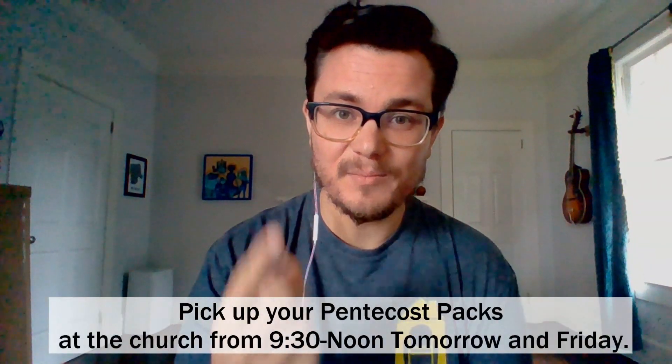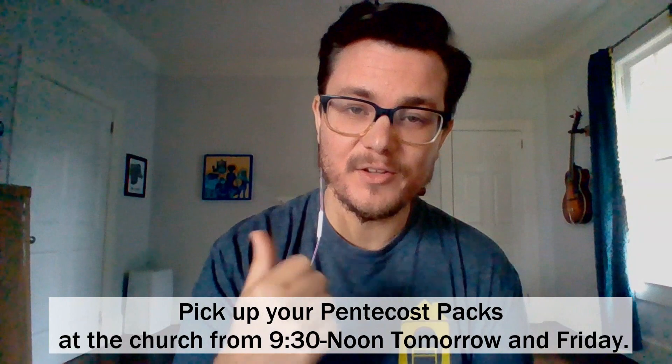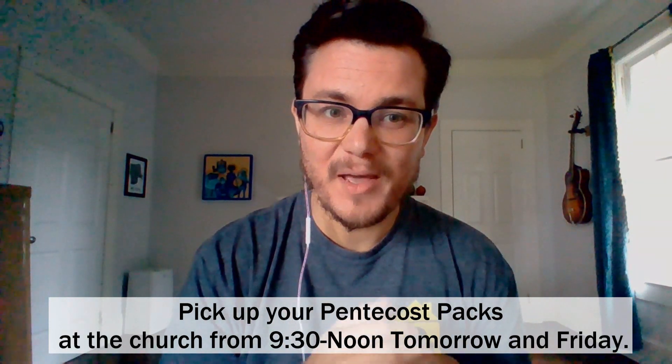Good afternoon, First Press family. I just wanted to hop on and let you know a little bit about our upcoming Pentecost service. Kari is going to update us shortly with times to come by the church and pick up your Pentecost pack.